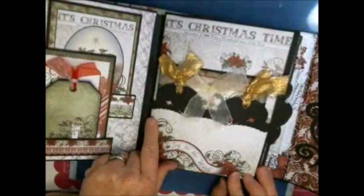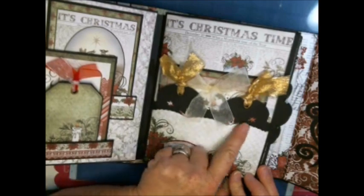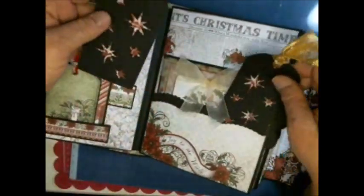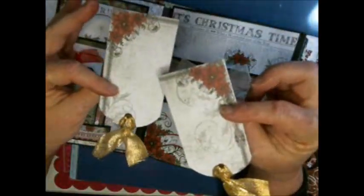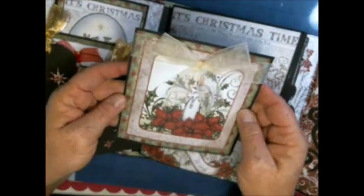Here I did a pocket using my EK Success rounded corners ruffle punch — I'm not sure exactly what it's called. I again did these with the Cricut, and then another one of the cut-aparts.